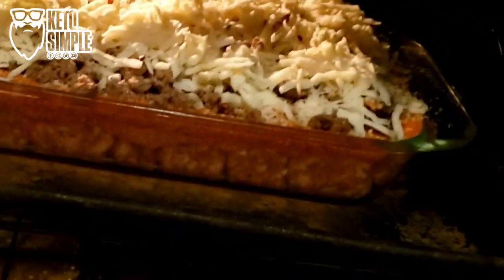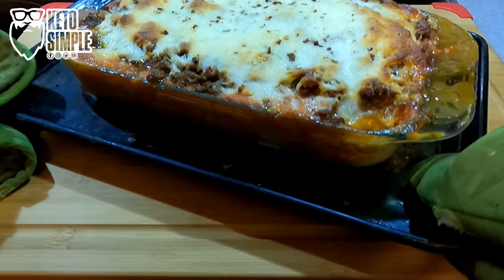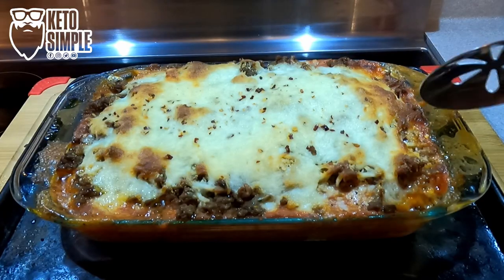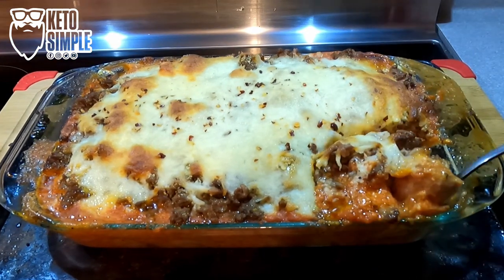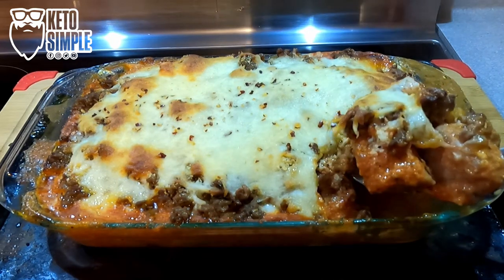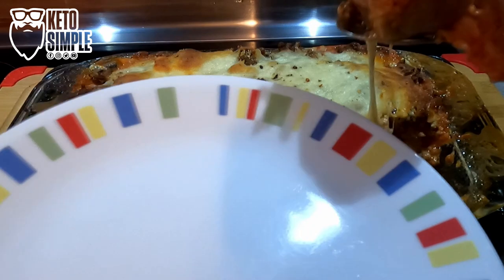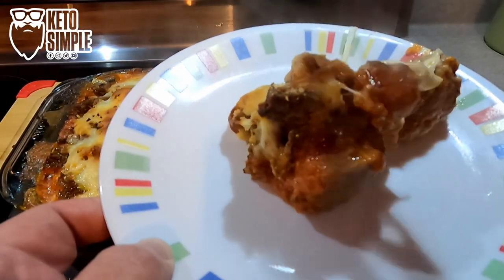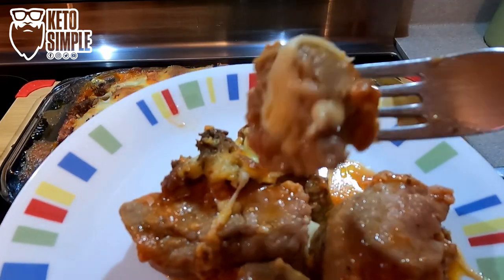We're going to bake at 350 for about 45 minutes. We're going to pull it out and dig in, put this on a plate, piping hot and delicious. Oh, I hope you try this and I hope you enjoy it as much as we did. I actually have some leftovers in the fridge right now. Enjoy.